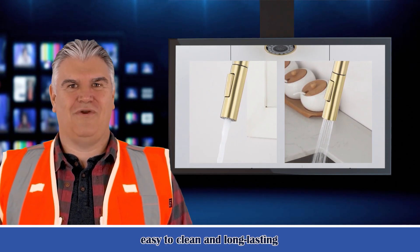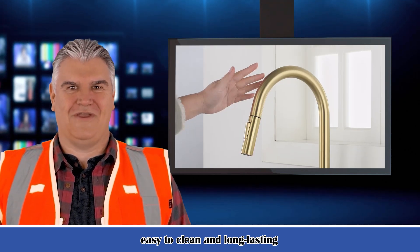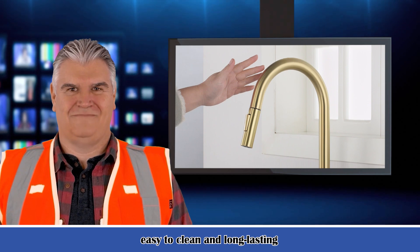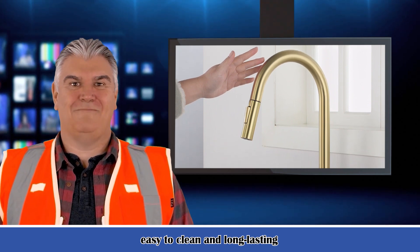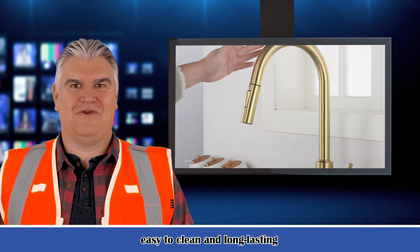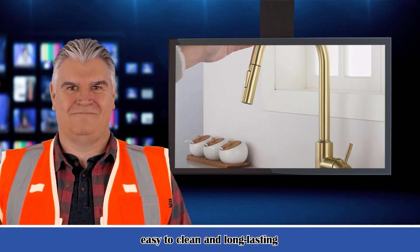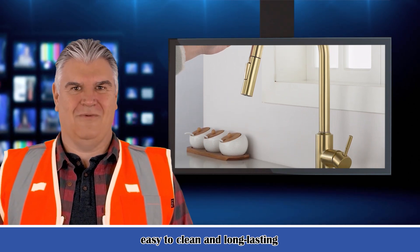Also bathroom mirrors, portable infrared sauna, bathroom sink faucets, washers and dryers, and bathroom storage. Each product video displays the main functions and important specifications so that you can clearly understand whether the product meets your needs and make a wise shopping decision. For bulk orders or customized products, please feel free to contact us.